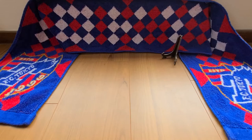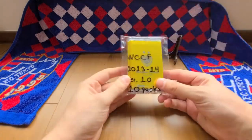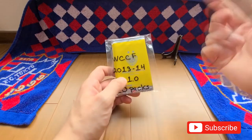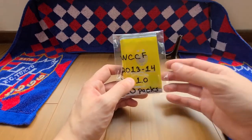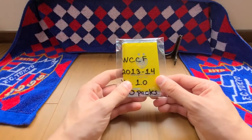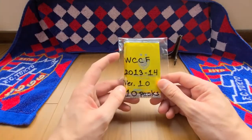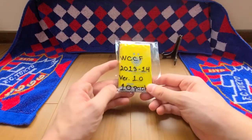Welcome back to another FOTUS DESIGN video. This is the last of the WCCF card unpacking videos, looking at 2013-2014 version 1 WCCF cards. So far we've only had one foil card — Shoji Jo, who is a legend among Japanese players. As for more recognizable players in foil form, we haven't had any. That's just the way it goes sometimes. We have one more pack to go, let's see what we've got.